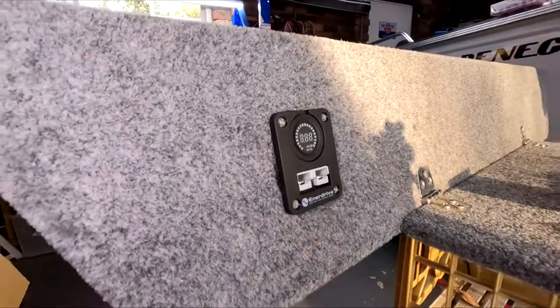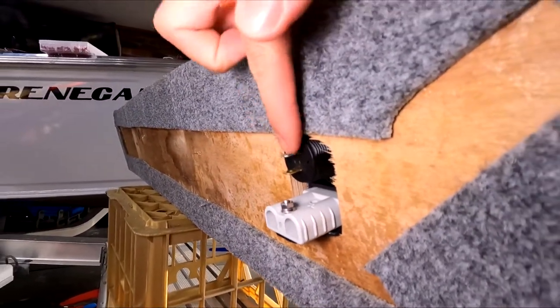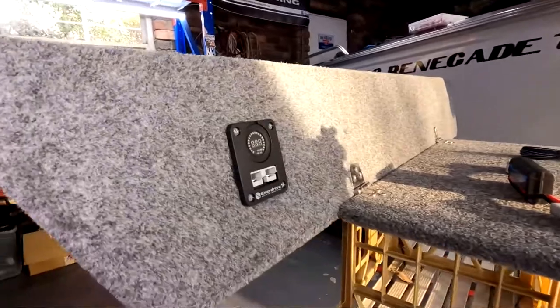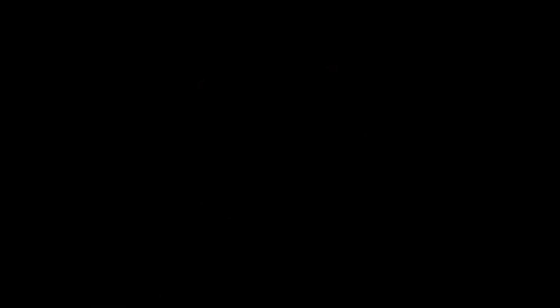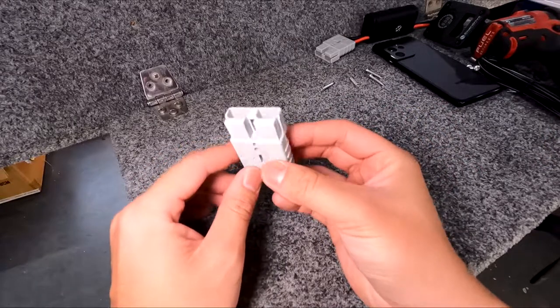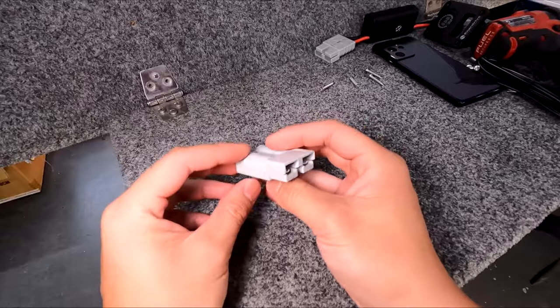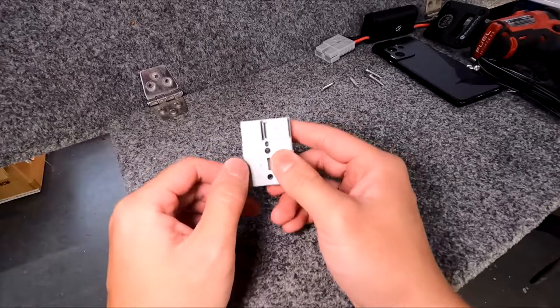While I've got this panel out of the boat, I'm going to show you how I wire my Anderson plugs and I'll also pre-wire this voltmeter. So this is a grey 50 amp Anderson plug. They come in different shapes, sizes, and colors but essentially they're all the same.